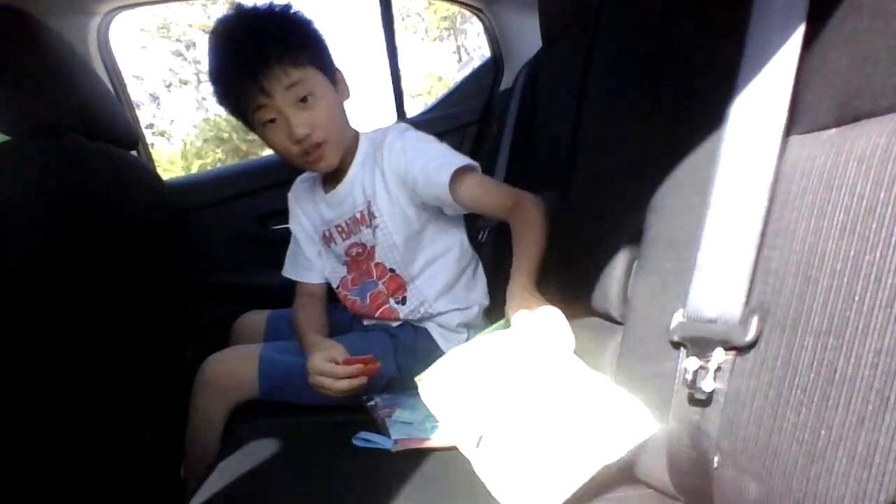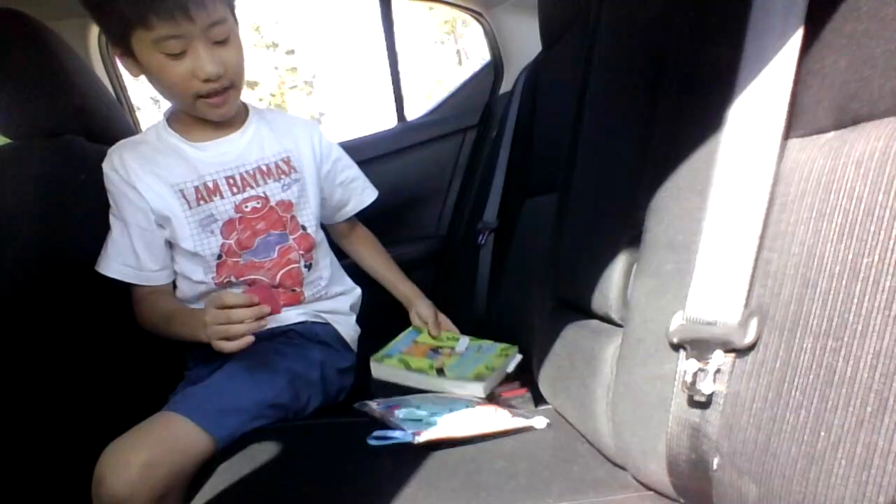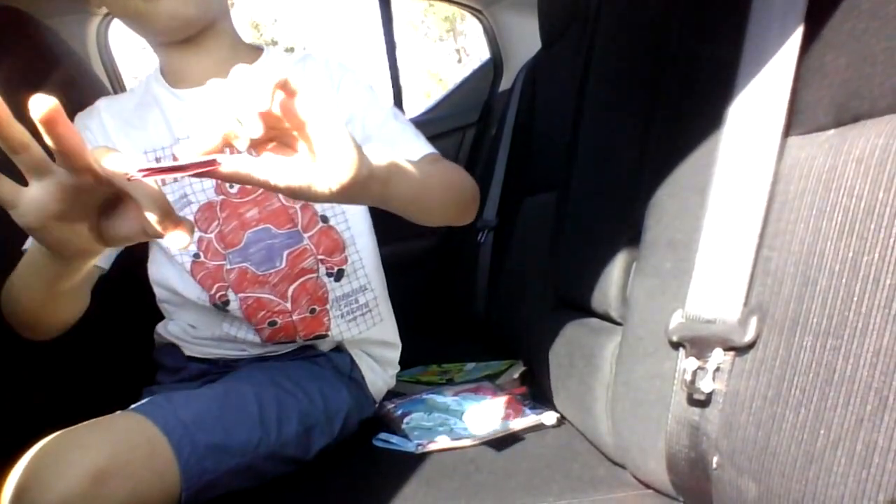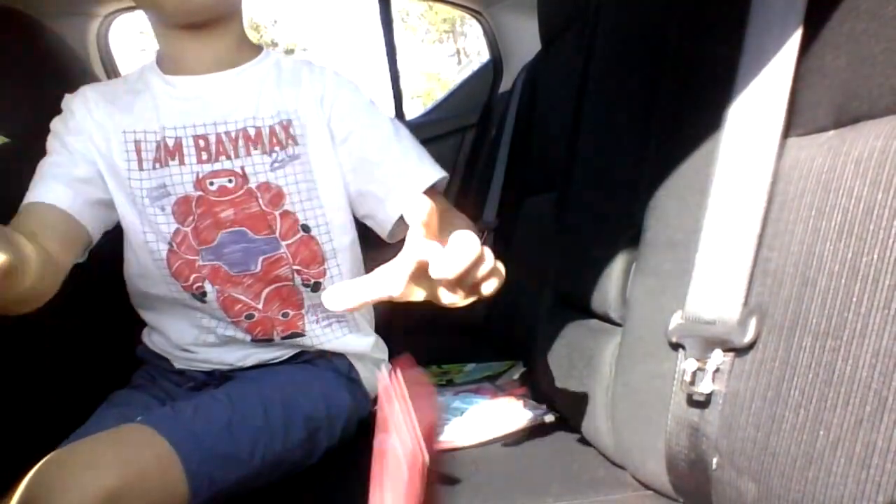I'm going to show you guys how it flicks. It can either flick like this, or it can flick like this. But it doesn't really flick too well. Let's try again. Yep, it can flick like that.